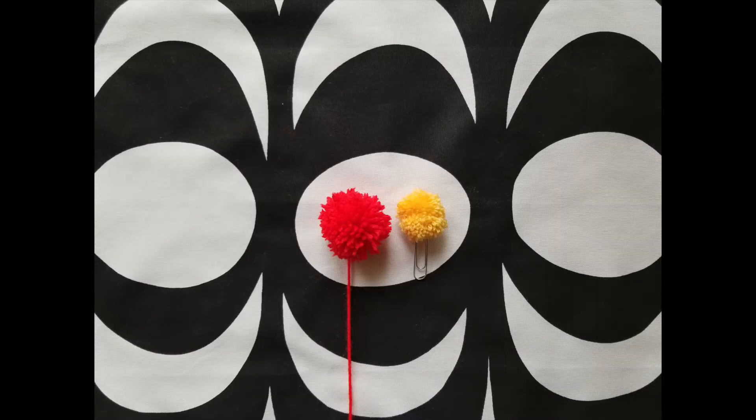Let's make a pom-pom bookmark. We'll be making two styles today: one with a long yarn tail and one attached to a paper clip.